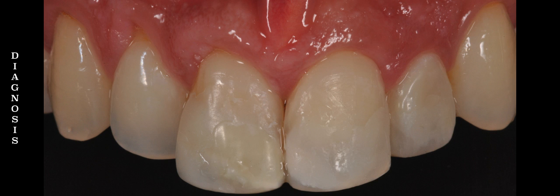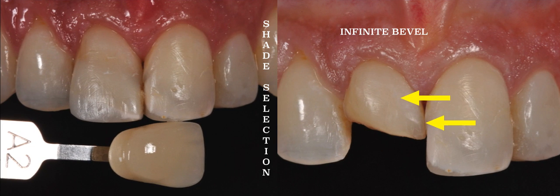Finally, I am going to show you a clinical case where my patient had two fairly large class 4s on both central incisors. These had been restored previously but the patient was not happy with the results. I selected the shade — you can refer to our shade selection tip video that is posted on our page.